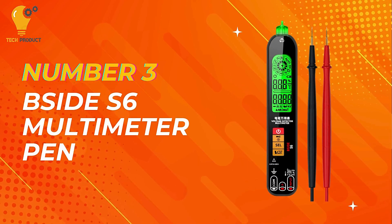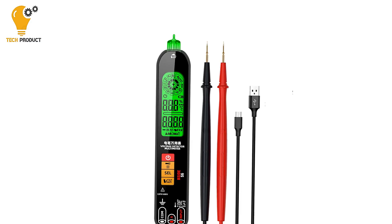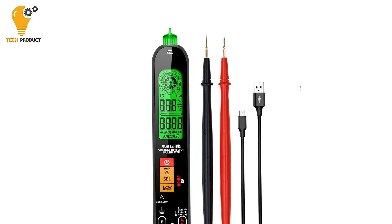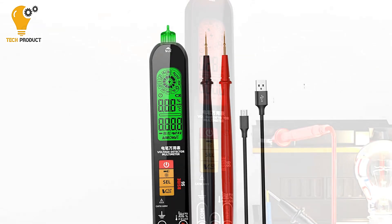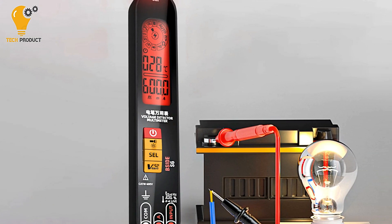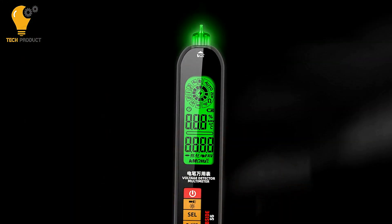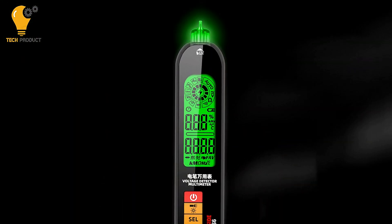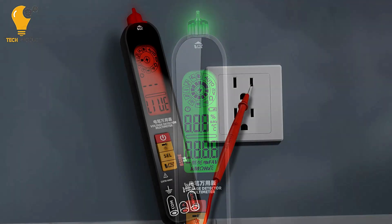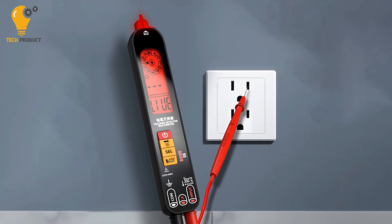At number three, we have the B-Side S6 Digital Multimeter Pen. The B-Side S6 is a cutting-edge tool designed to meet the diverse needs of professionals and enthusiasts alike, offering advanced features and enhanced safety measures. One of the standout features is its intelligent identification and anti-burn protection technology, which intelligently identifies different measurement needs, eliminating guesswork and ensuring accurate results every time.